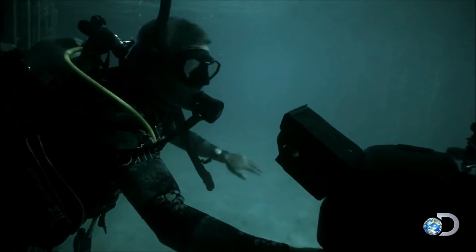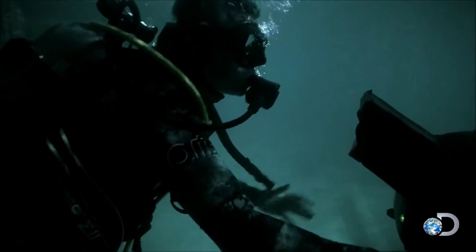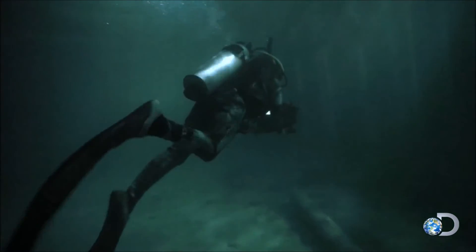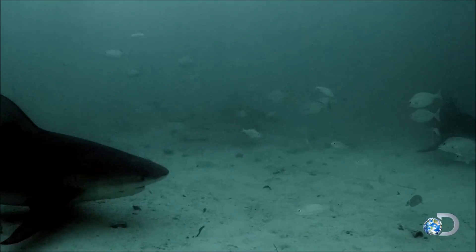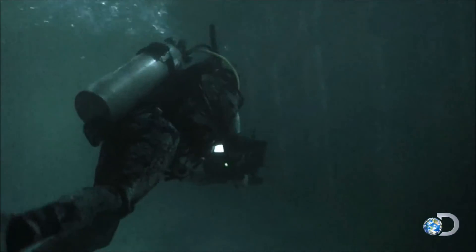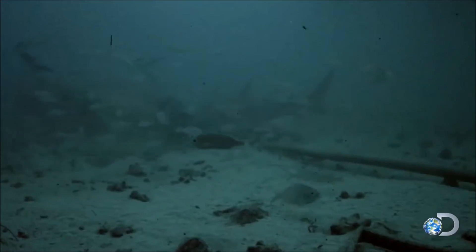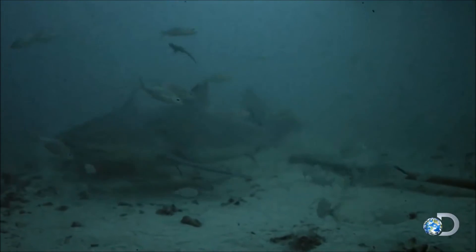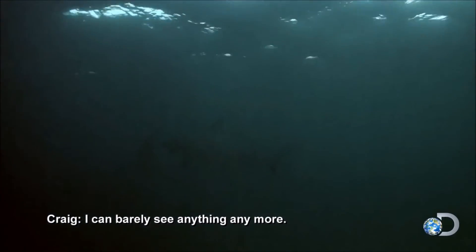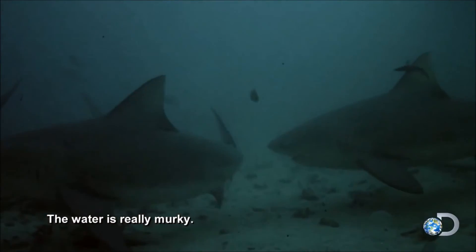Mark takes a calculated risk — he's so impressed by Craig's contraption that he sprints from the safety of the shark cage to the inside of the barrier. But a bull shark comes out of nowhere, heading straight at Rackley. And another shark arrives. Together, the two bulls stir up silt to create an underwater sandstorm — a strategy to blind potential prey. The water's really murky; I can barely see anything anymore.